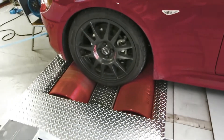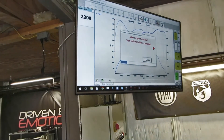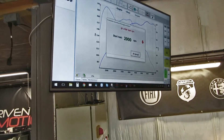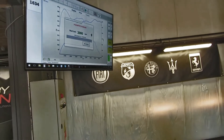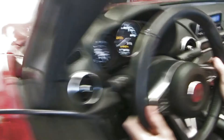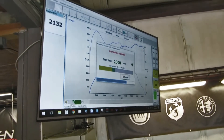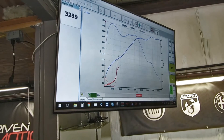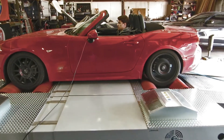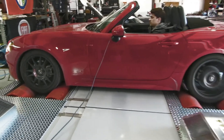Now we're doing the test just a few minutes later after everything's cooled back down, but now we're in two-wheel drive mode. We start the test from 2000 RPM — that gives the turbo a good amount of time to spool up. But you can see the car is already very unhappy; lots of warning lights on the dash. Will it pull power? That's the question. Starting the pull — rear wheels only, as you can see. And the run is over.